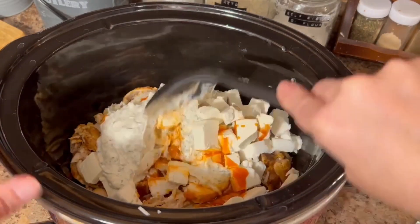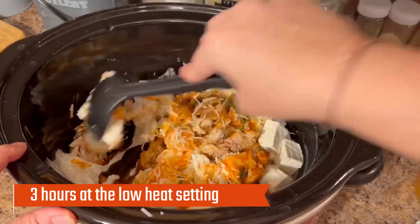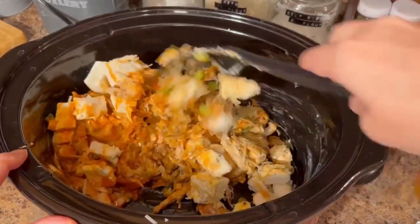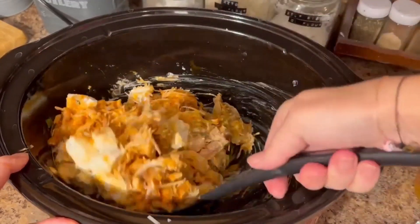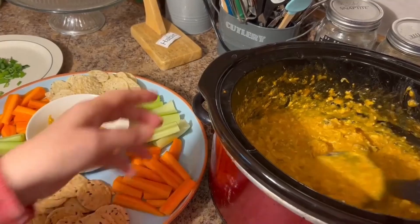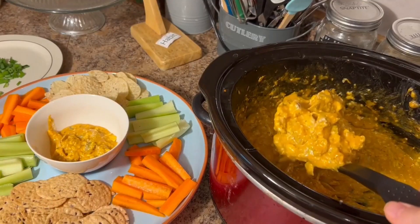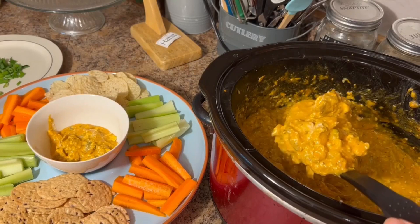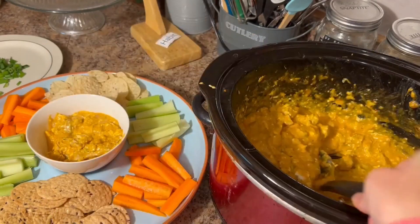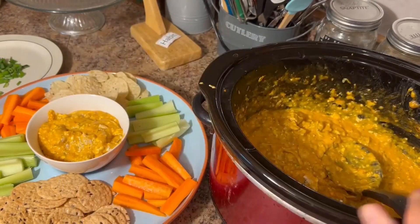We're going to combine this well, and you're going to let this simmer in your crock pot for three hours. This is definitely a party dip that you are going to want to make in advance of serving. Once your dip has simmered for three hours, we're going to serve it into our serving bowl. We have diced up some carrots and celery, and we have some nacho chips and some rice crackers.